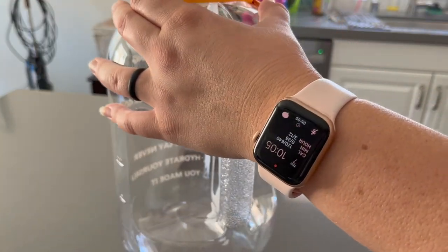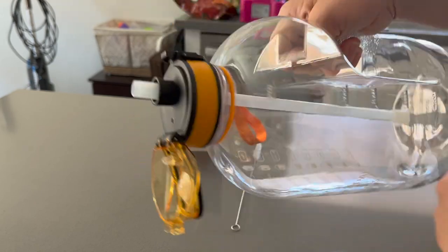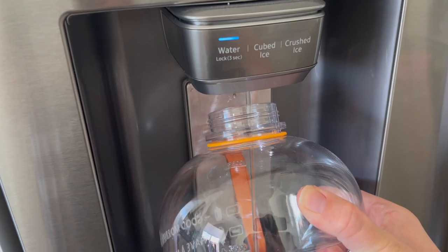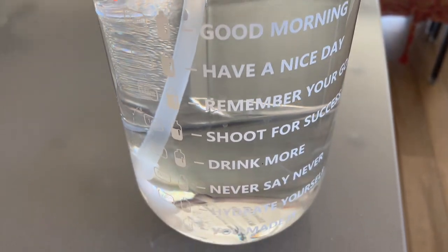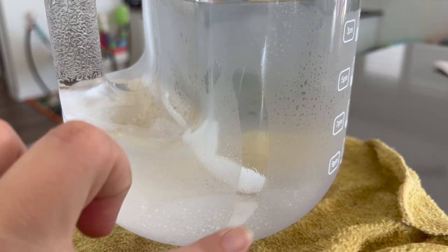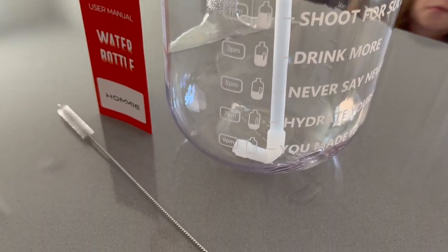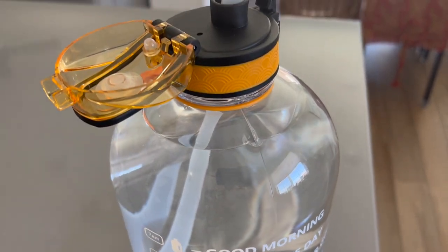It has a handle so if you want to use it as a workout weight you can definitely do that. The lid opens easily with the push of a button. When you get this you just have to assemble the straw — there's a top piece and a bottom piece; the bottom piece is silicone and bendable so it can suck up liquid when you're using the straw at the very end. When you close the lid the straw bends down so it stays in place. I'd recommend having a towel on hand if you use ice because of condensation. I leave my water jug on my counter where it stares me in the face all day motivating me to drink more. Check the description box below for more information.